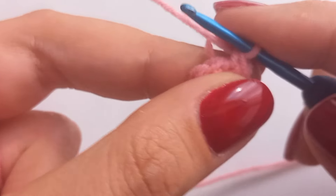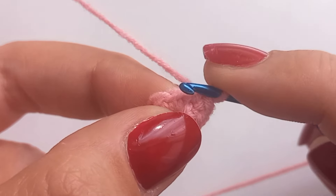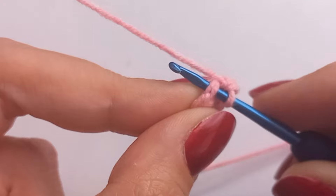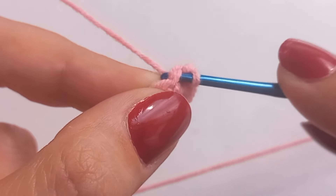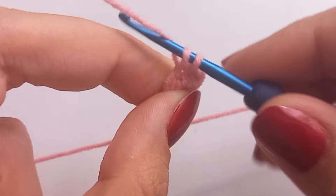Start by making the stitch as you normally would — e.g. single crochet, double crochet, etc. — in the specified stitch of the previous row or round. I prefer single crochet and round in this video. You can find my how-to-make-a-single-crochet and magic loop video in the description.